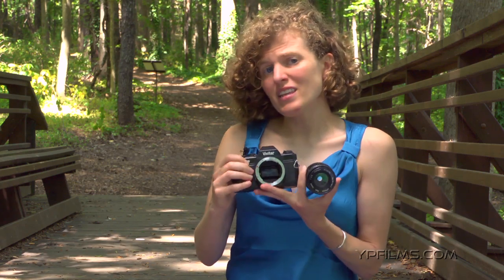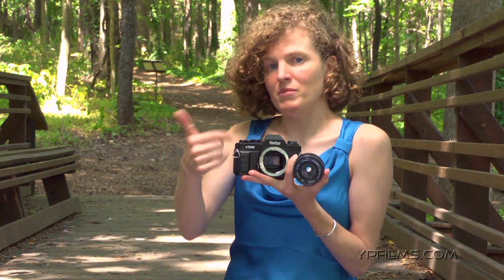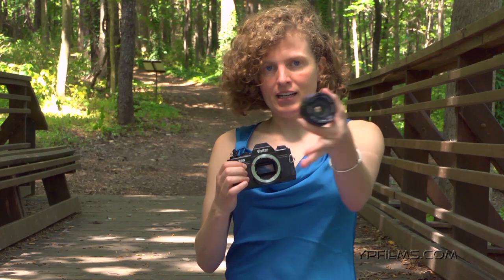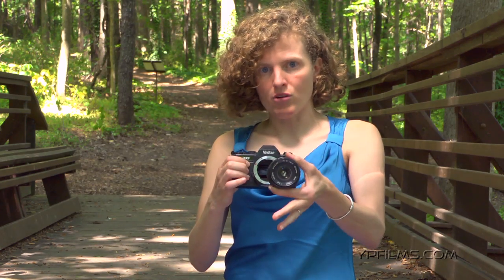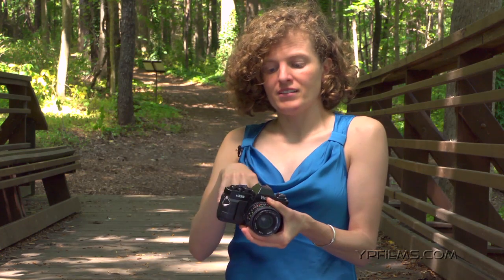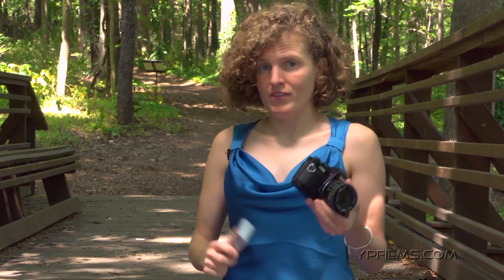Now there are three things that make this camera different from the little point-and-shoot camera. One of them is this mirror inside. Another is the fact that I can actually take the lens off the camera. And the third thing is all the features on this camera — all the things I can set. That makes this very different from the point-and-shoot camera.